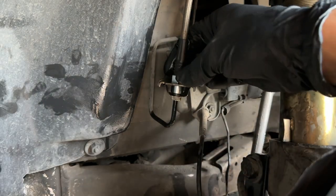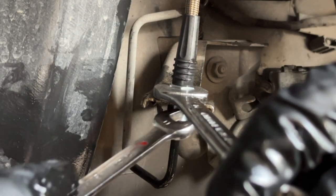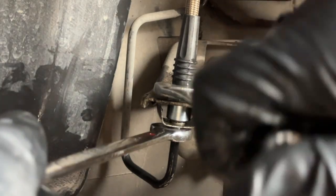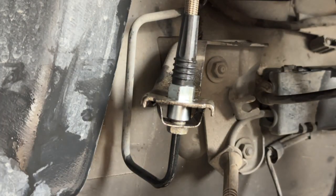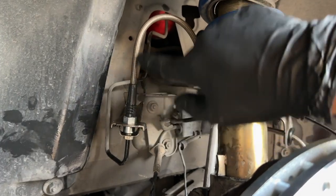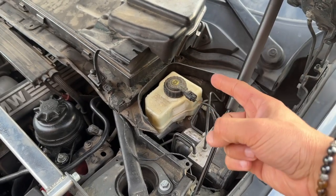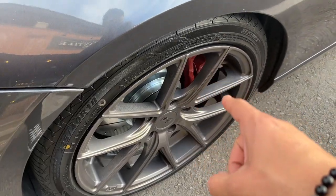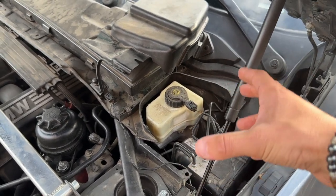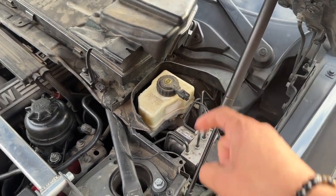Once snug, get a wrench on the line fitting — it's a 14 millimeter — to counter-hold so you don't break the line while tightening the 11 millimeter nut. Don't go crazy; these fittings are extremely sensitive. After replacing calipers and brake lines, you must bleed the entire brake system. If you don't, you'll have air in the lines, lose stopping power, and risk a crash. Use authorized brake fluid — this is not optional.